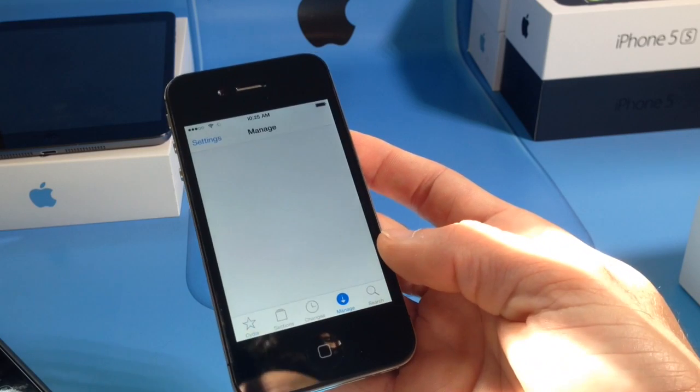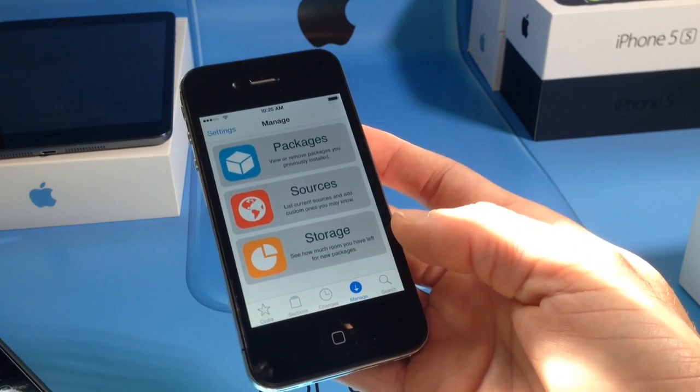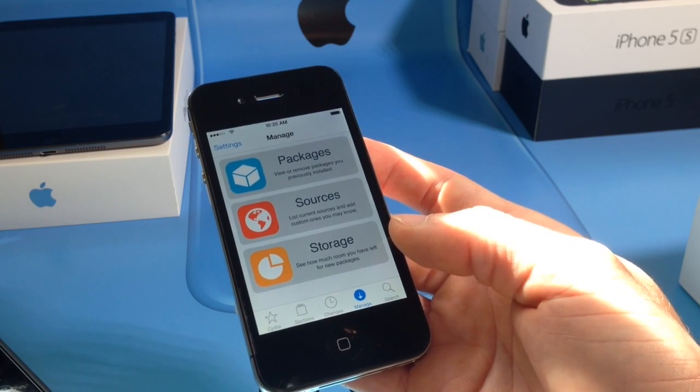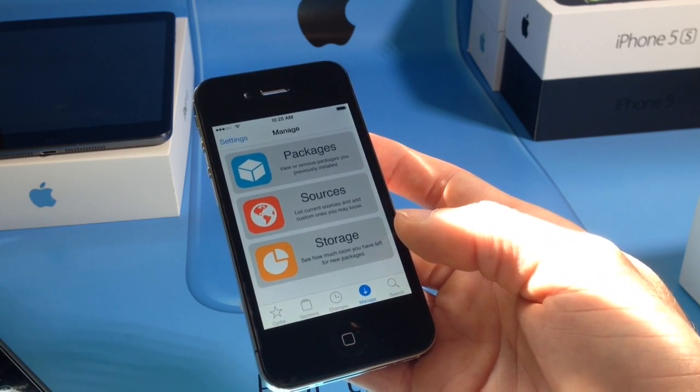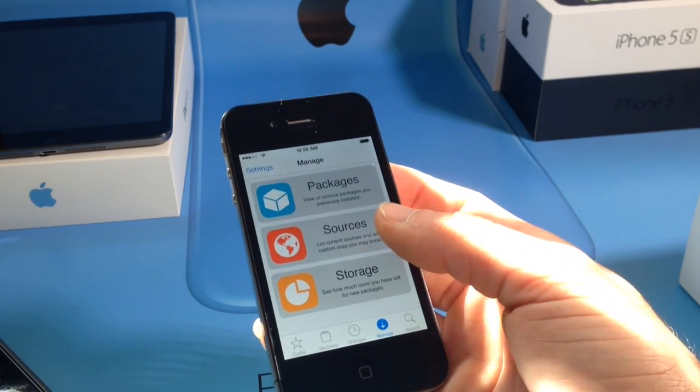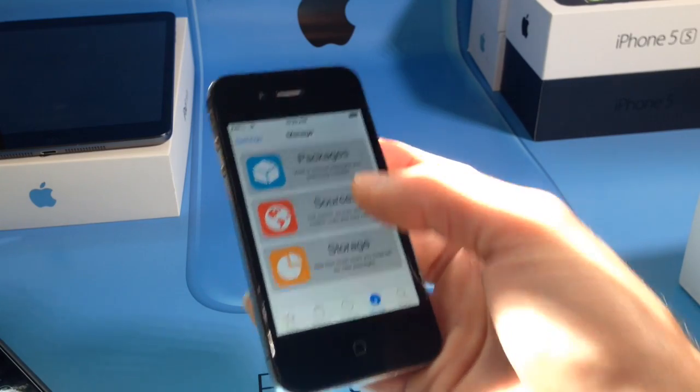You get a fully working Siri. Now before I begin, if you're going to be trying this, make sure you try it for the fun of it. Do not install this on your primary device because if something goes wrong your device might end up having to be restored. So if you have a device that you just want to have fun with, you can go ahead and try this.